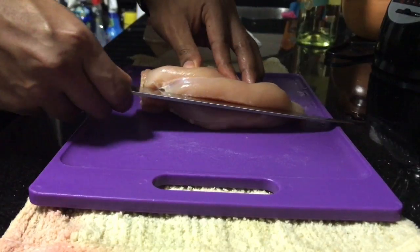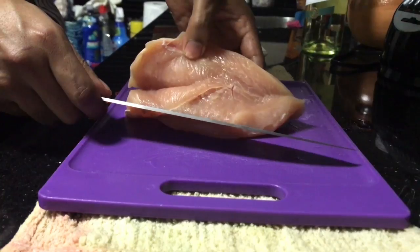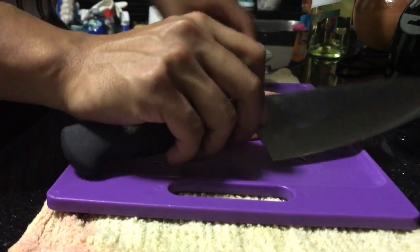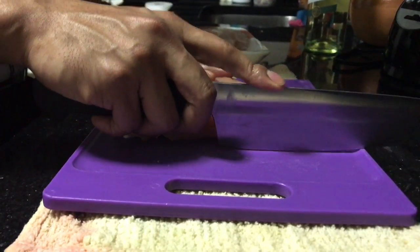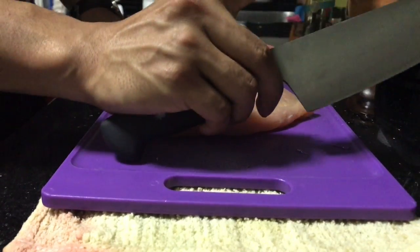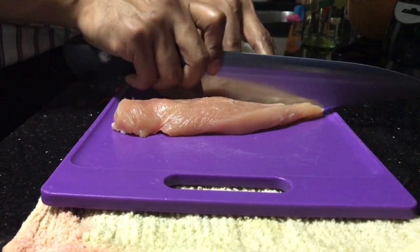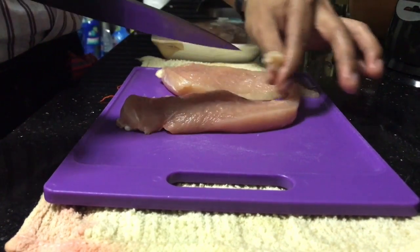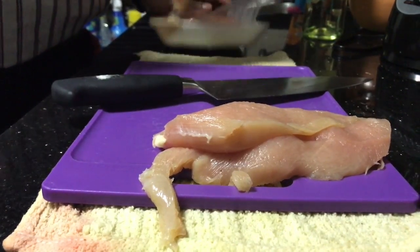I have an incision right in the middle and it kind of opens up, which is called a butterfly cut. One important thing to remember when cutting is never hold your knife with your finger up on the board, but rather hold it with your thumb and first finger here because you have more control of the knife. Afterwards I'm going to cut the chicken in half with the butterfly cut and we will continue to do so with the other remaining parts.